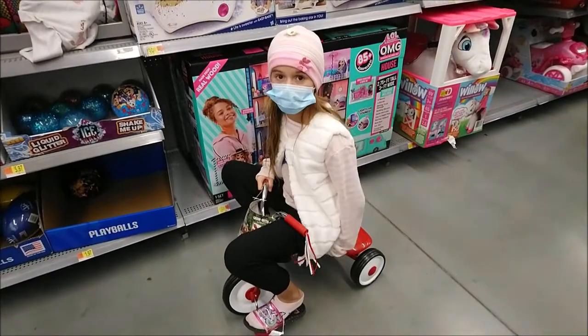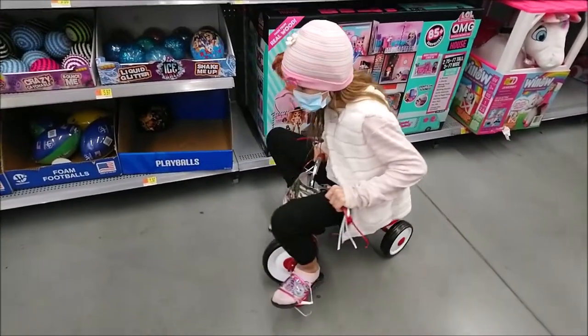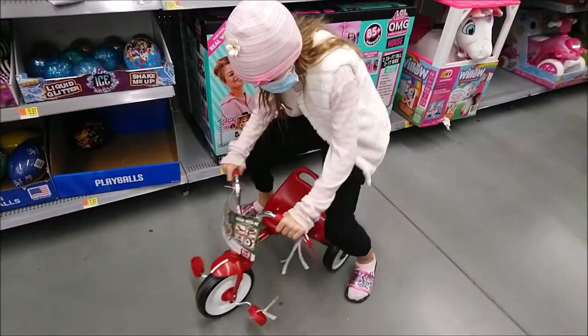Hello, today for my gym assignment I'm going to show you how to raise my seat. This is my bike. I'm terrible at going forward but I'm great at going backwards. So I'm going to show you how to raise it.